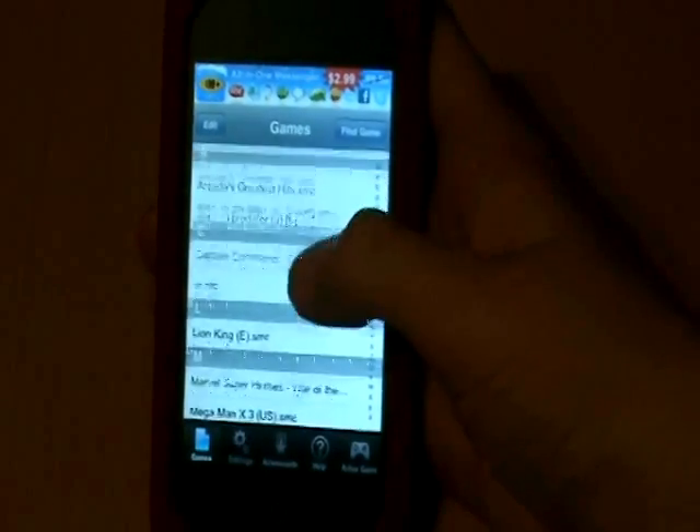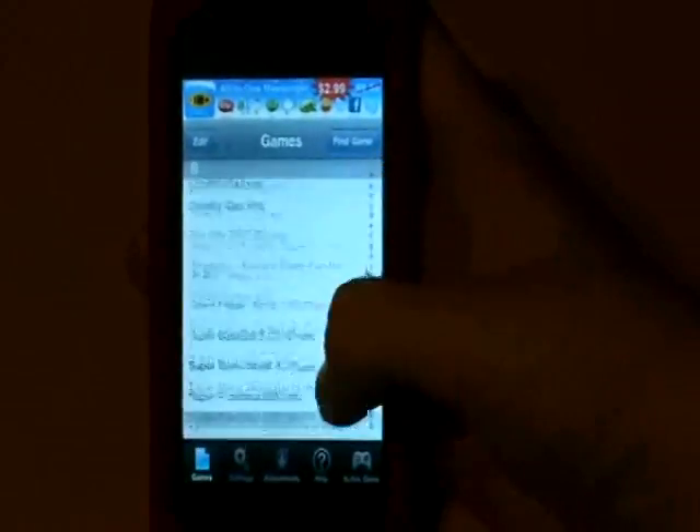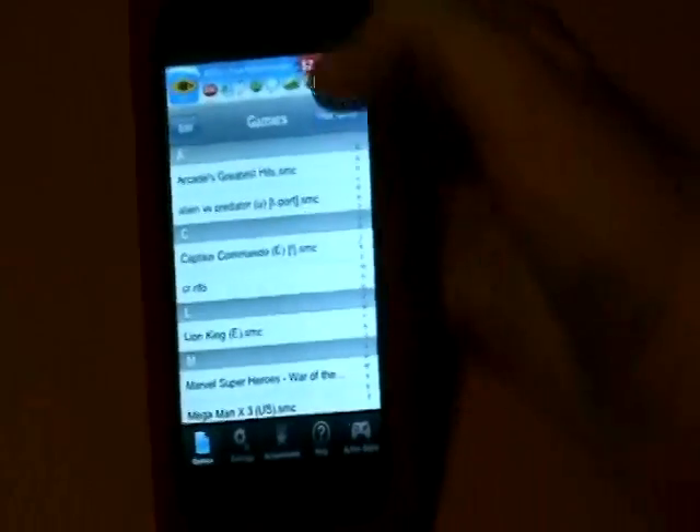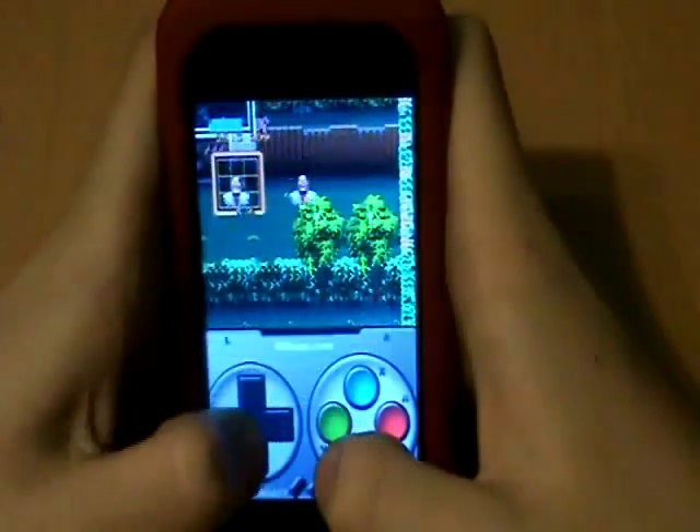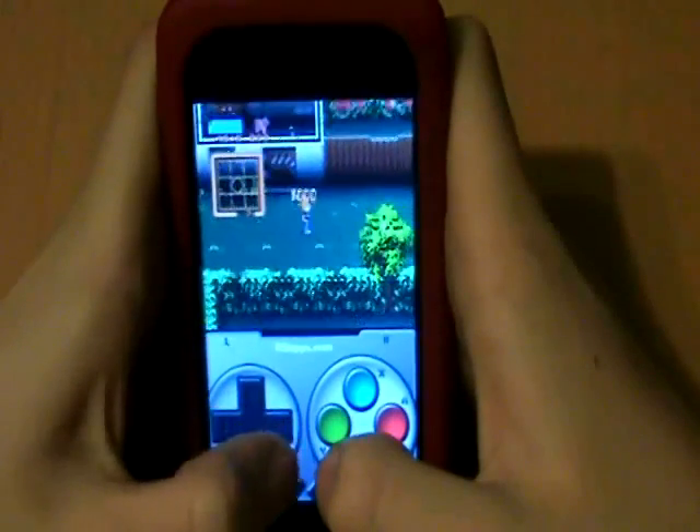It shows the games you already have right here — obviously you won't have any when you first start it. So now we'll take a quick look at some of them. That's all.